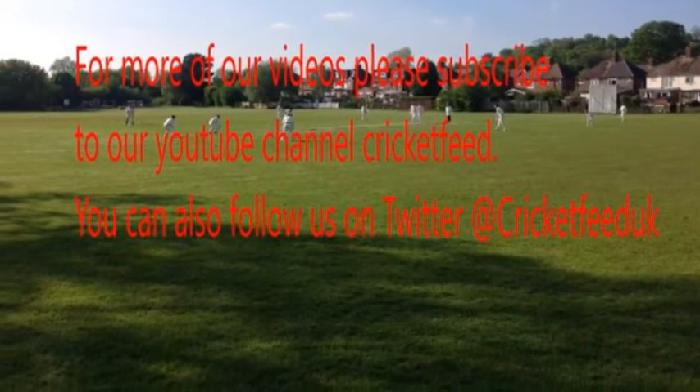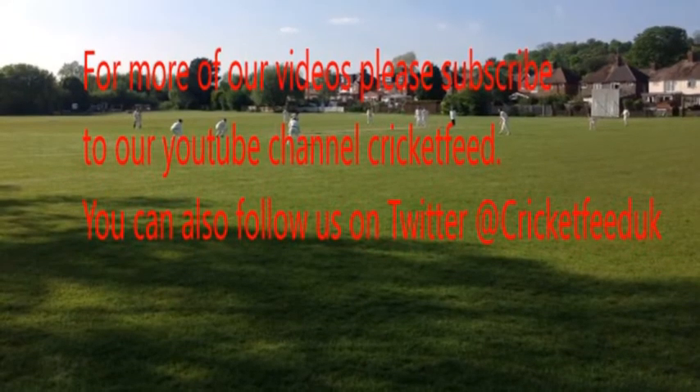Keep checking cricketfeed.co.uk for more news, features and coaching videos.